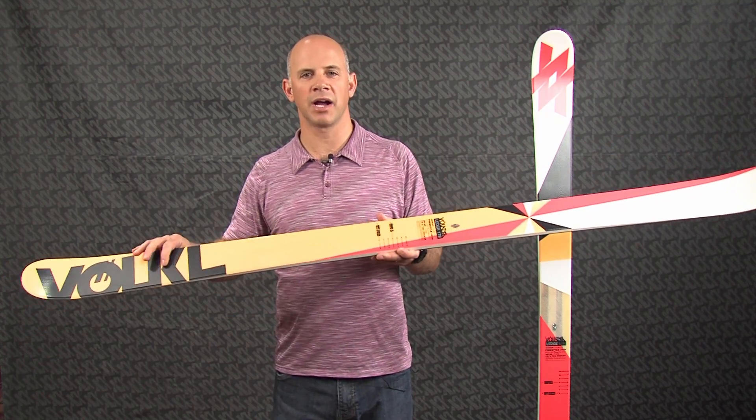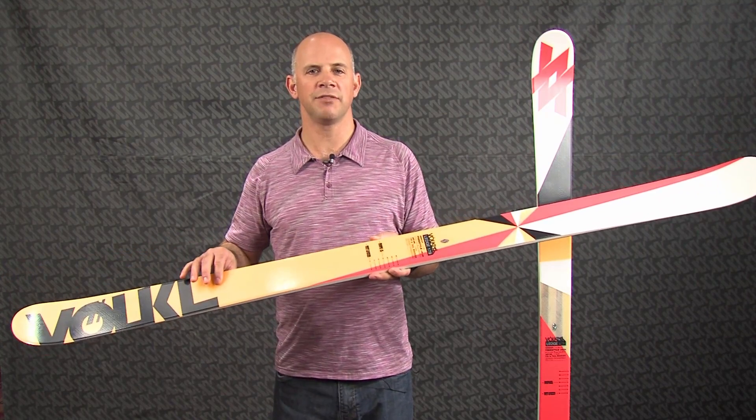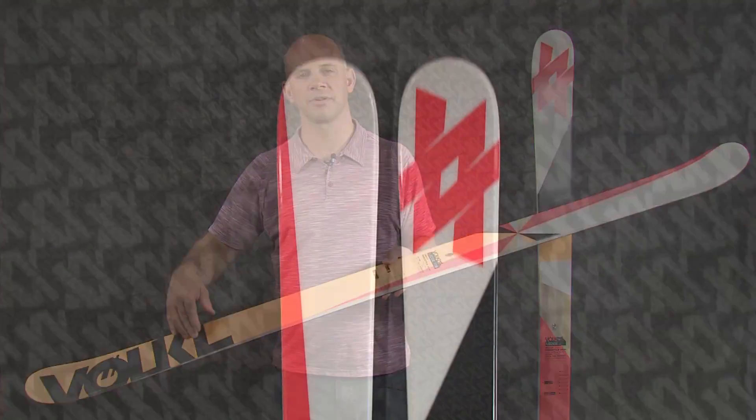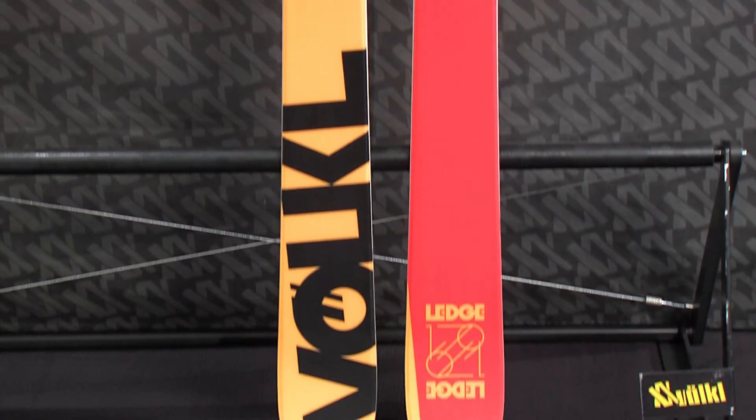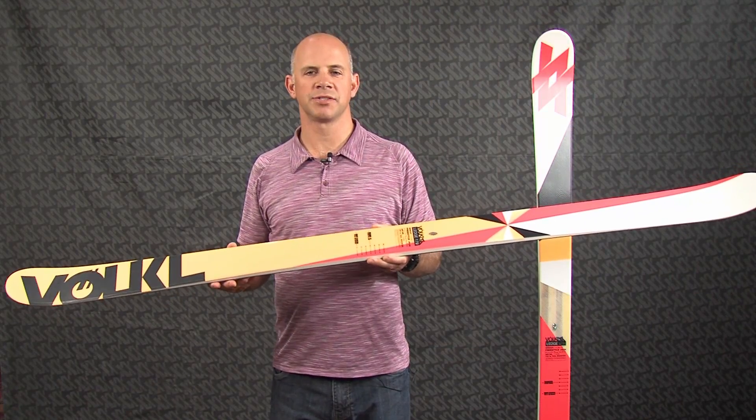It features tip and tail rocker and a waist width of 85mm. It also features a fully symmetrical sidecut, so that symmetrical sidecut allows you to ride equally well switch or forward.